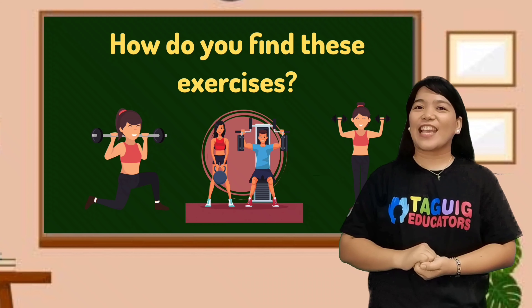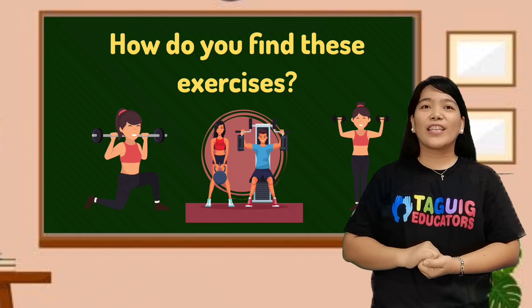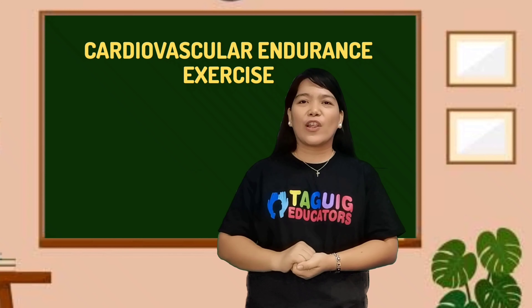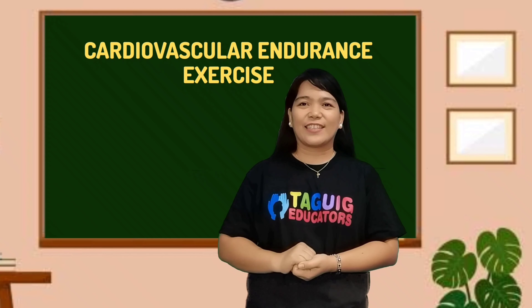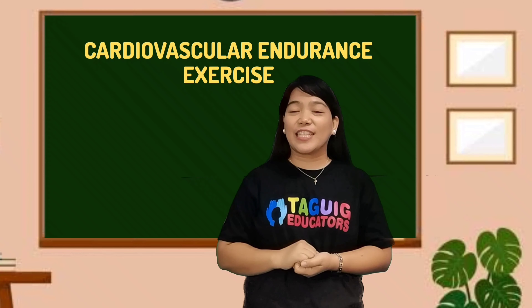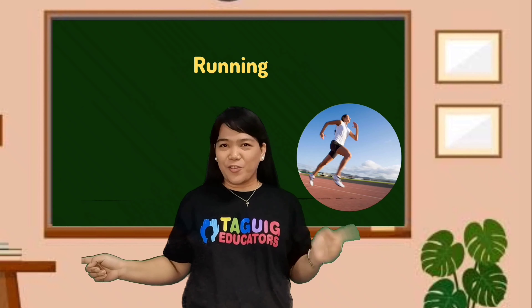How do you find these exercises? Again, as I mentioned earlier, you will just choose which among these activities suit your capacity. And lastly, the cardiovascular endurance exercise. For this activity, the suggested exercises consist of each other, side step, stair climbing, and running.